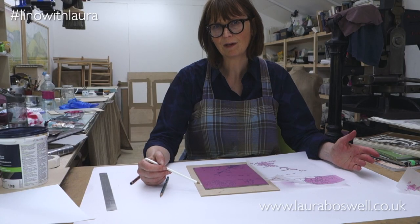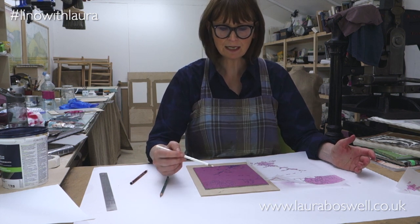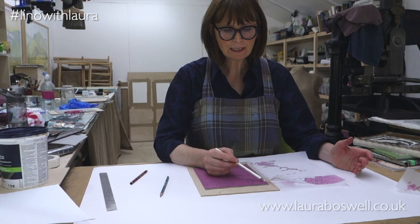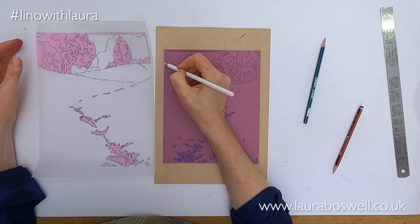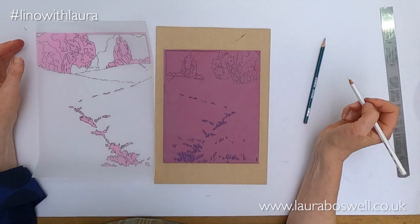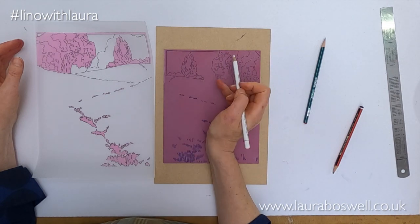So now I've made my tracing of my first block there are a couple of things to say about it. The first is that I've made a little adjustment to the frame — I had a bit of excess lino here that is going to come off and straighten up, and I went a little bit wrong there so I've drawn another line just to straighten my frame up.